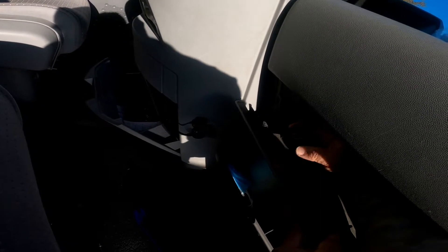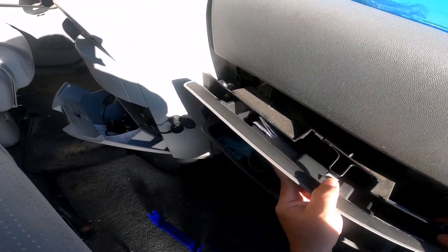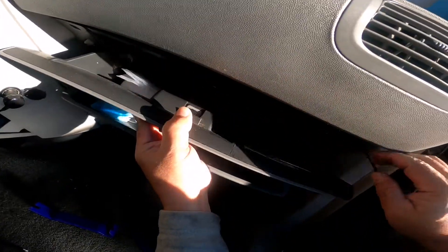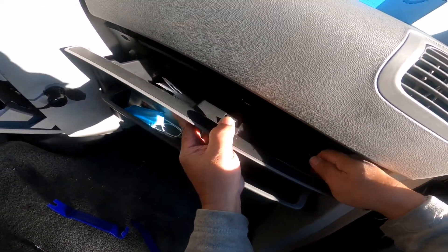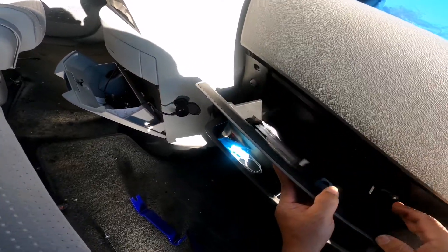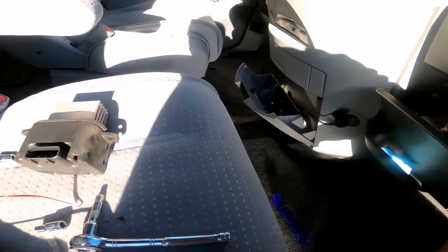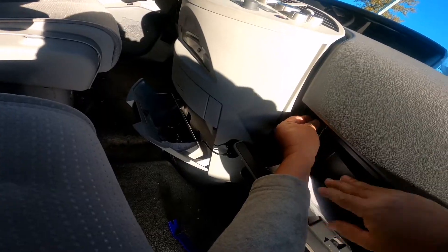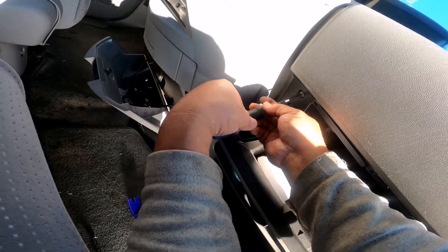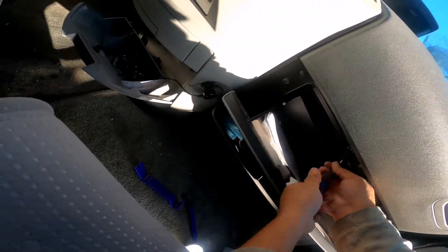Before that, I hook up the light bulbs. There you go — just twist it in. This one here goes in like this — just push, push, push and click. There you go. And then put it back — there you go.